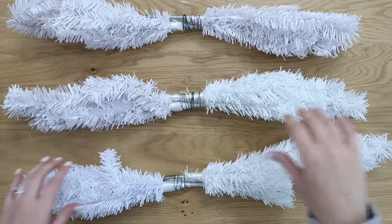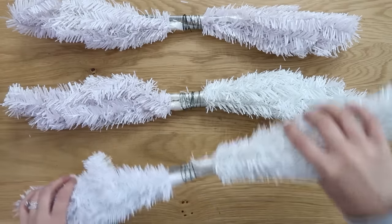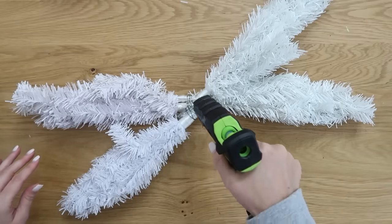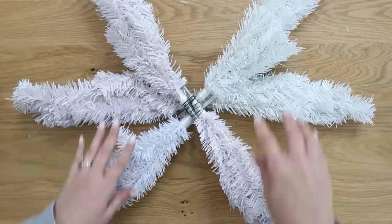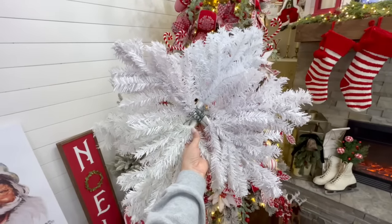Once we get all these wired up together, we're going to put it together the same way — take each one and crisscross them in the center using a little bit of hot glue. Lay down your first layer, then add your third layer on top crisscrossing the opposite way. Once that glue sets, add more wire around the center and it becomes one big giant snowflake just like this. You can embellish it however you want and keep it nice and simple if you prefer.